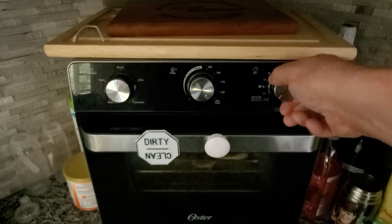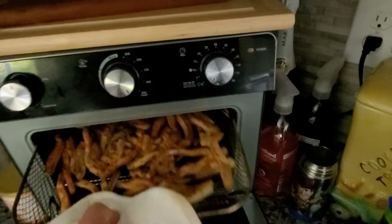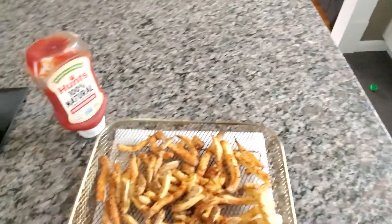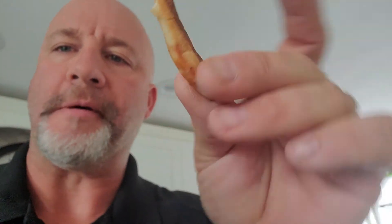At the sound of the ding, let's open this up. Grab your pot holder, pull them out — and those look absolutely perfect. Not super crispy, very tasty, a little bit golden brown. Season up with some ketchup and you're good to go. Catch you later!